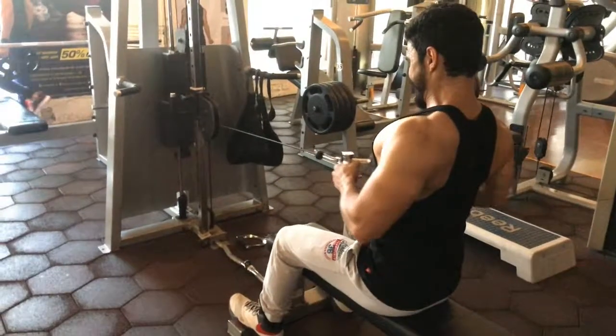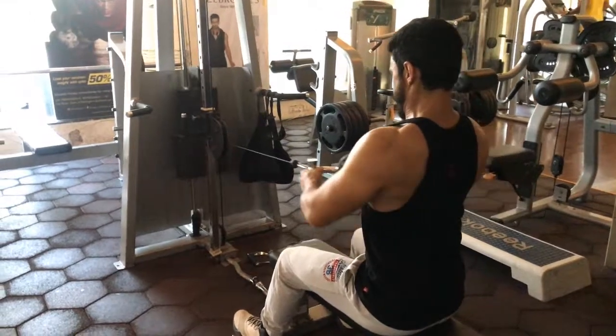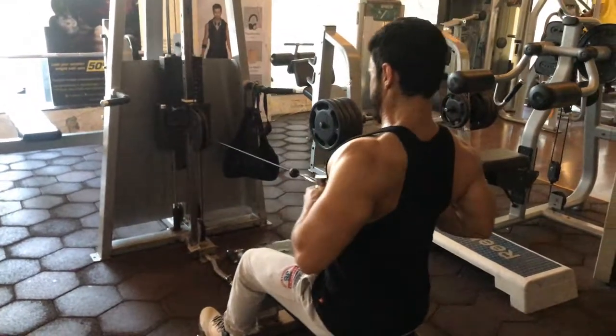Look at this — this is our position. We will sit here. The pull will engage our core. This will be a straight line movement.